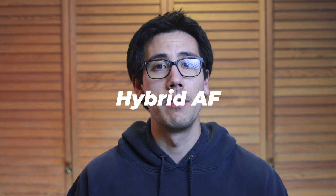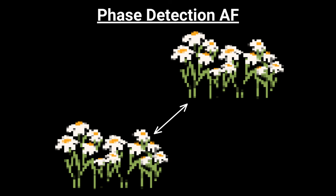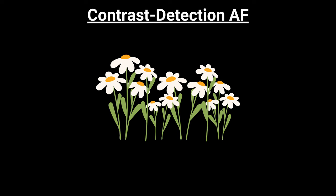A hybrid autofocus system offers a blend of the speed of phase detection and the accuracy of contrast detection. Cameras such as Canon's EOS R series, Sony's Alpha series, Nikon Z series, and Fuji's X series use hybrid AF systems. Many manufacturers feature the hybrid autofocus system as a selling point. How it works is it uses the speed of phase detection autofocus, and then once the images are lined up, it uses contrast detection autofocus to maximize sharpness and the in-focus result.